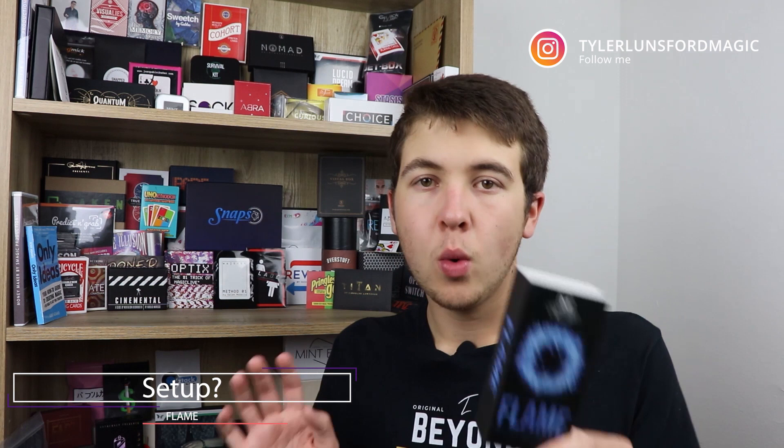Can you start performing this right out of the box? You do have to add butane to your lighter, and once you learn how to do it and have butane in your lighter, you're ready to go. There's no DIY — you just have to make sure your lighter has fluid to actually create the flame.